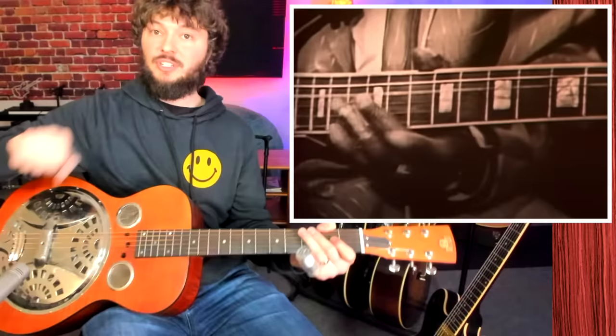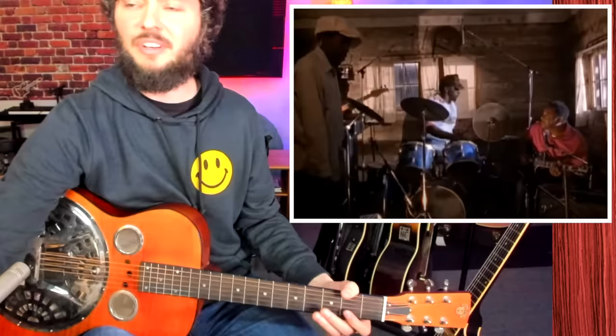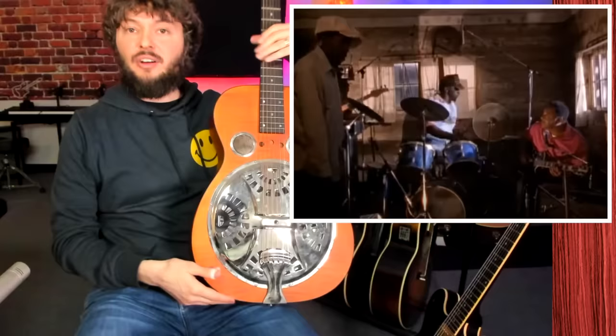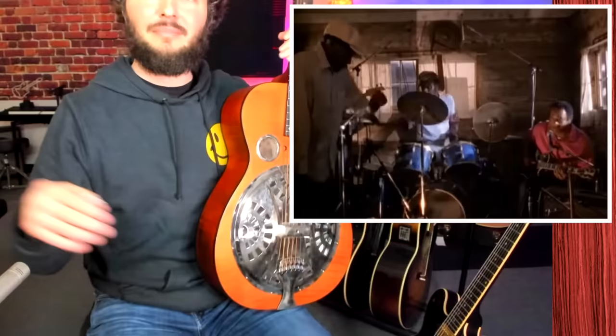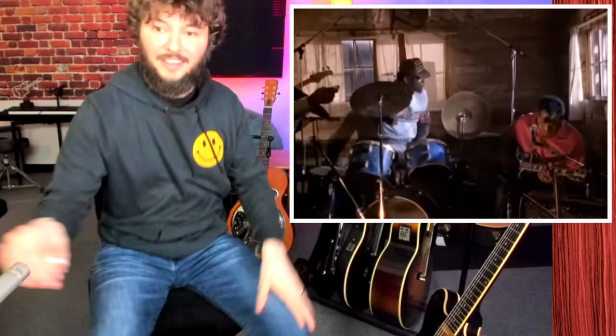Second, we're going to check out Junior Kimbrough. He's another amazing player, often playing with electric guitars. You can actually see him playing with his band in one of these juke joints that we discussed. This is that kind of drone style where you've got a drone note and then he's playing these repeated riffs on top of it.